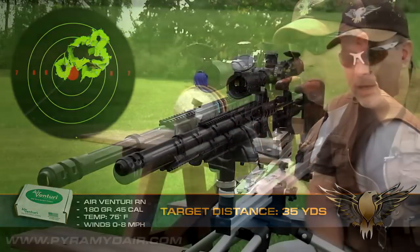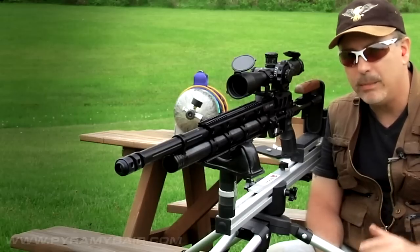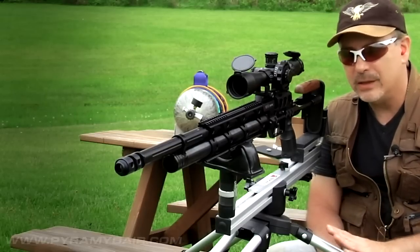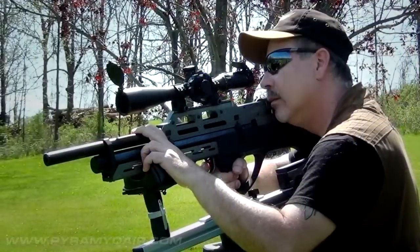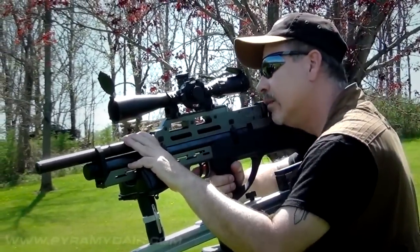Let's try something different. I have the Tri-X stand set up so I can use it in the seated position at my picnic bench here — that's something a little bit different. I really like this Tri-X stand. It's so versatile: standing, kneeling, sitting. It really makes for a great shooting rest.